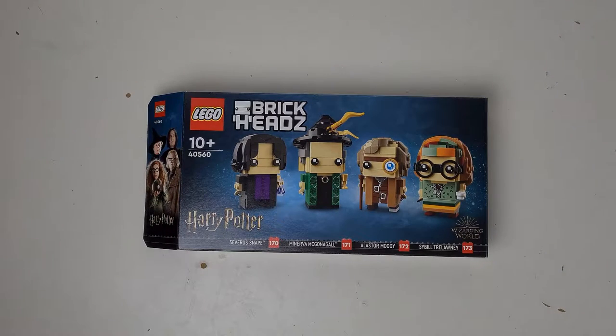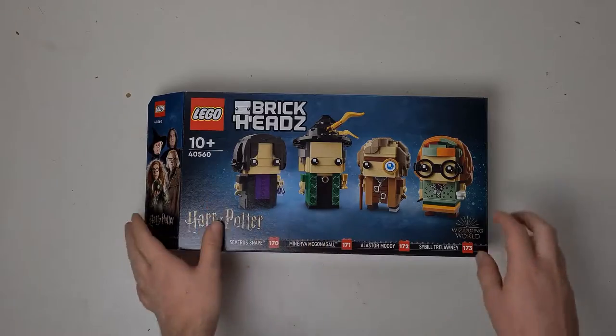This set was released back in June 2022, so it's a relatively new set, and the category is brick heads.